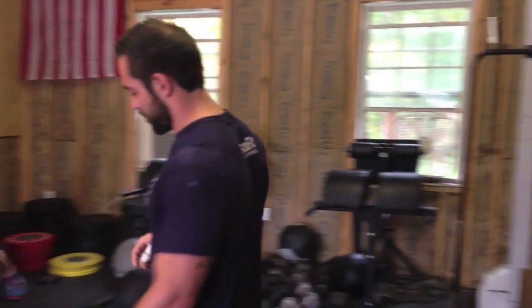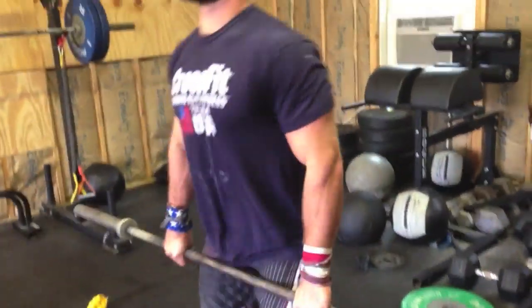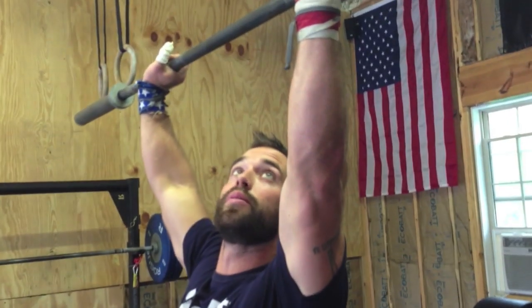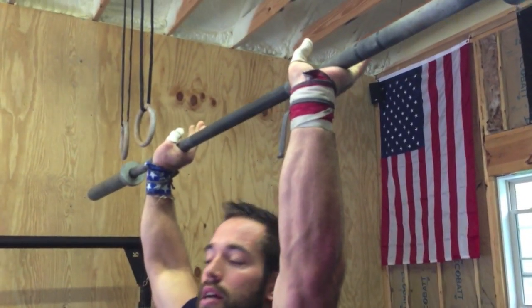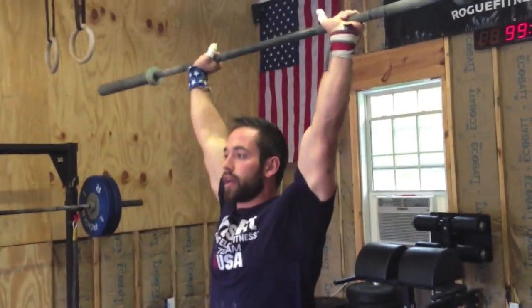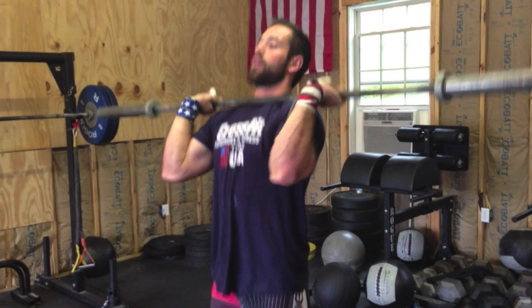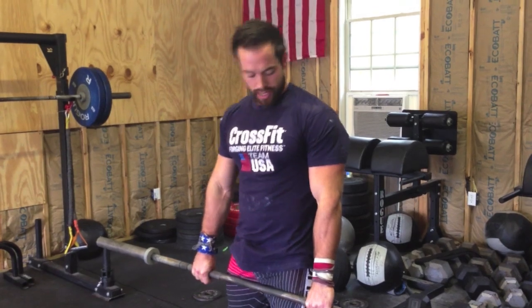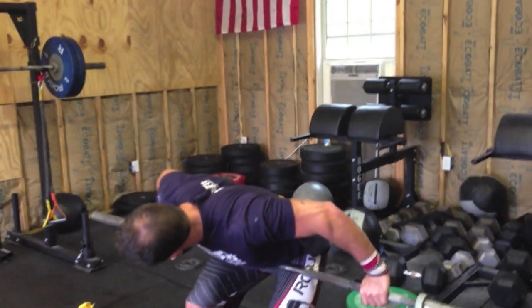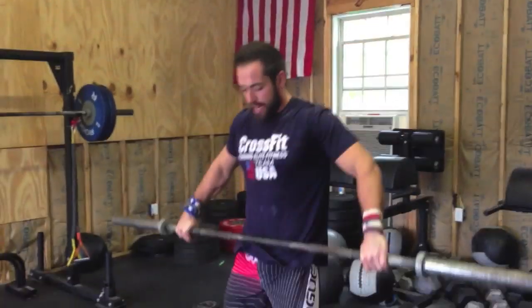On the clean, if you're doing lighter weights, you're really not going to lose the hook grip. When I come back down, I try to grab onto it as it comes down to the middle. If you're doing heavier weights, try to grab it here as you bring it down to the hang. The snatch — you should really never lose the hook grip. If you do, you can always bring it back down to the hang and re-grip like that.